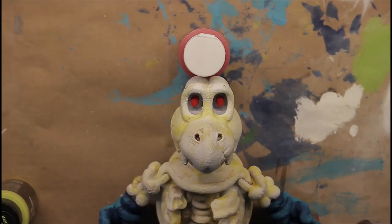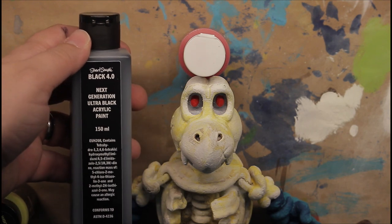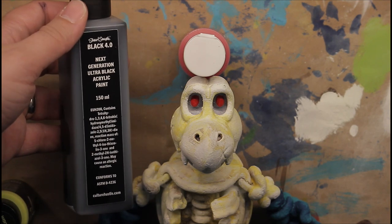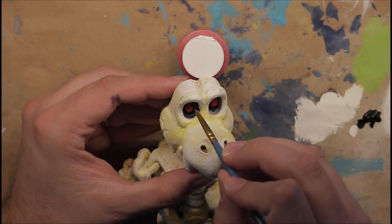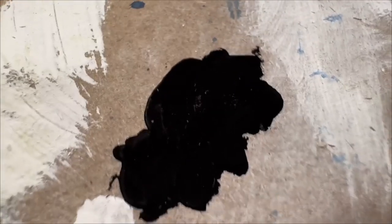I painted the eyes red, but what I want to do next is use some really black paint to paint his eye sockets. This paint is called Black 4.0 and it's insanely black.